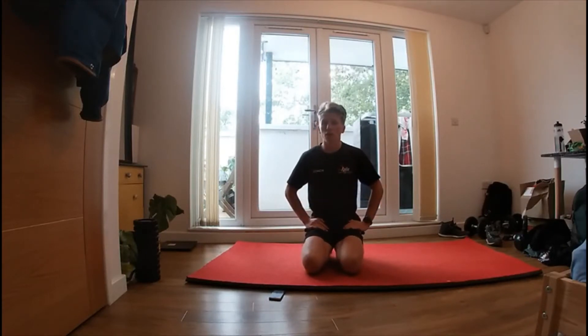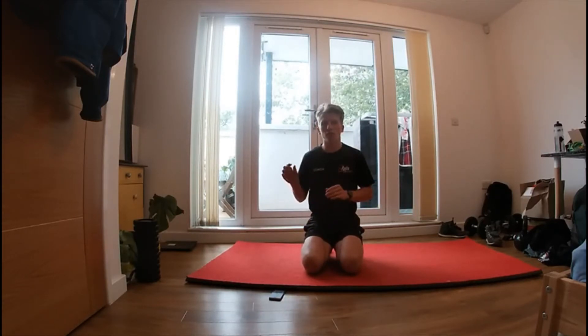Hey guys, it's Jasper from Axis Trampoline Club and today we're going to do some conditioning. What we're going to do is we're going to do an exercise and then we're going to do a hold, and then we're going to get to have a little bit of rest.